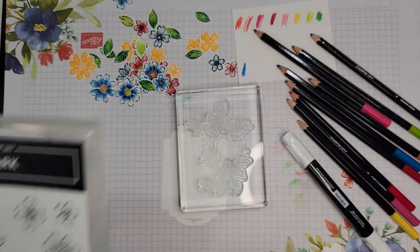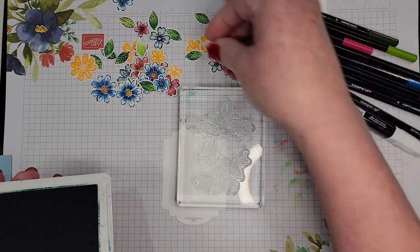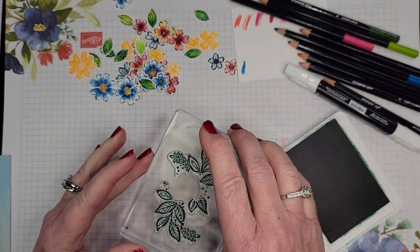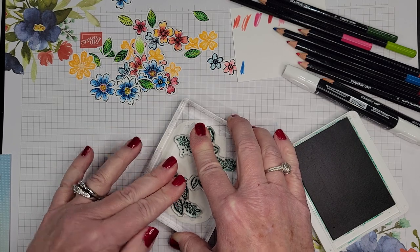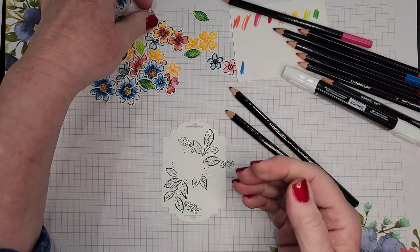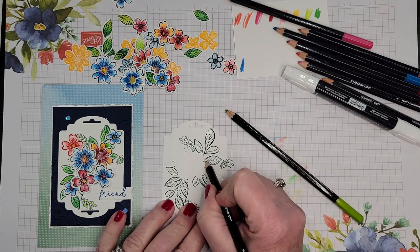Here is the leaf outline and I'm going to stamp in Shaded Spruce. It's dark enough it kind of looks like black, but it will go a little bit better with these brighter colors than a black outline. You can do whatever you'd like — seriously, make it however you want — but I like this look. I'm stamping it in Shaded Spruce and then I'll color it in with the same two pencils: Garden Green and Granny Apple Green.